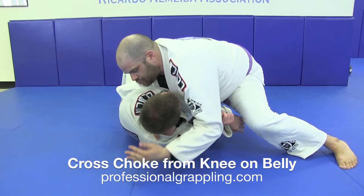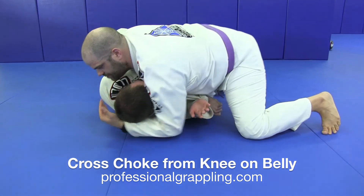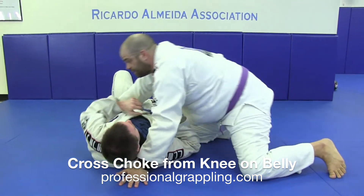I'm going to get my weight right on his arm. I'm going to underhook his head. I'm now going to sprawl down onto my partner, creating that cross collar choke.